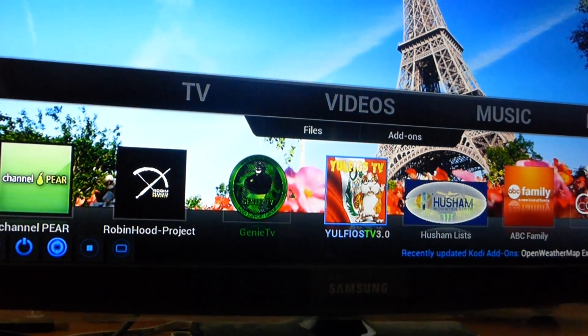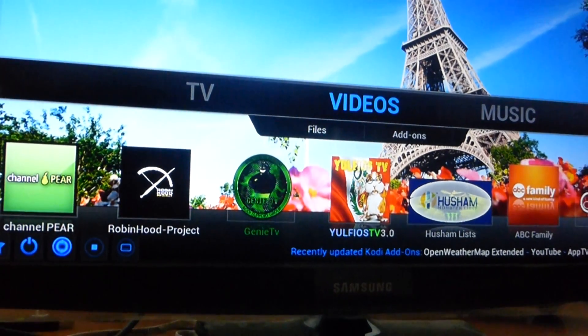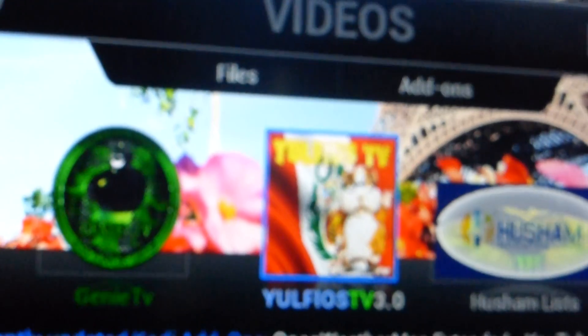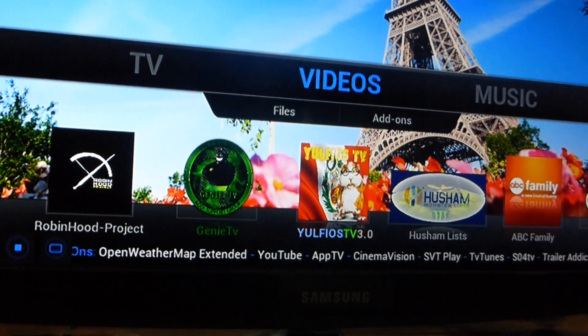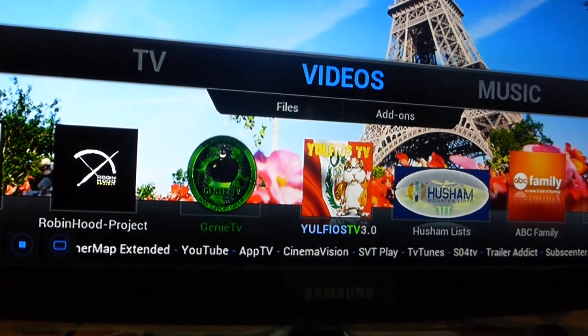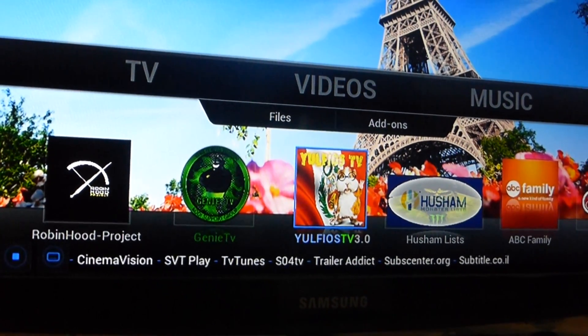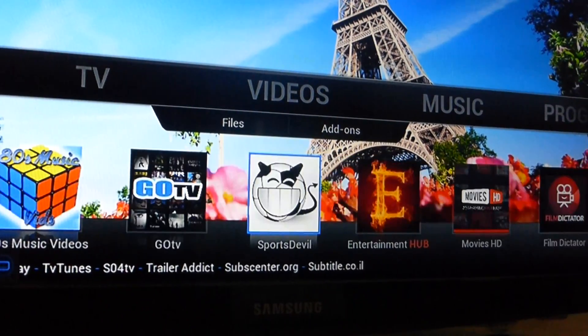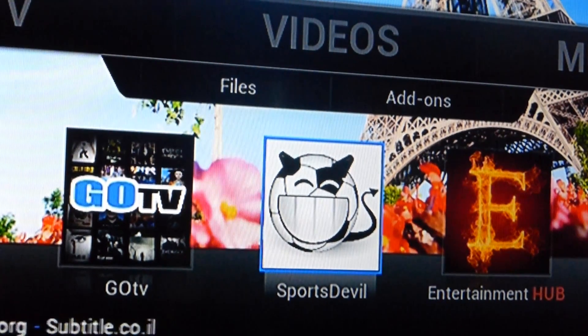Now, this one will have shows that are in English — you can watch also in Spanish. And everything that you're going to be using is in Video. As long as you highlight Video and go down to the shortcuts, if you wanted to watch pay-per-view and sports, you click on Sports Devil.